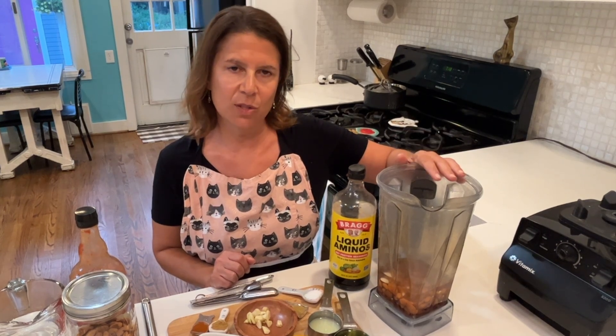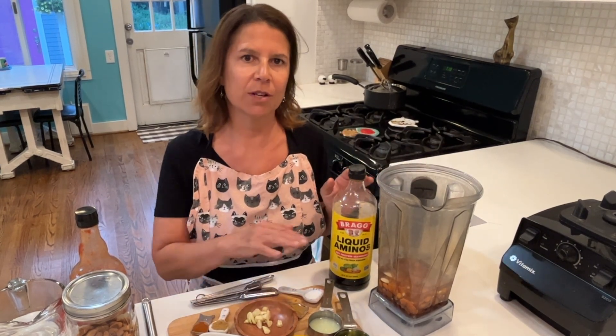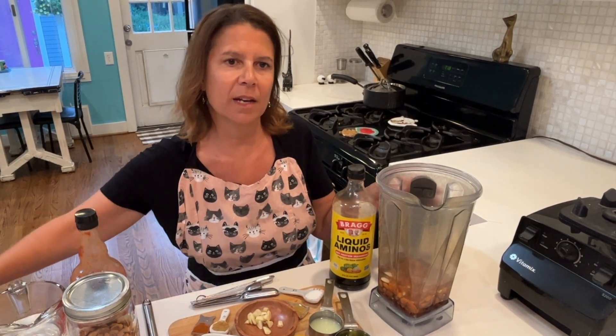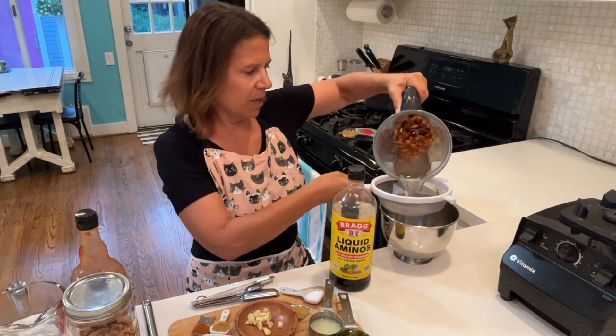While my almonds are soaking — I soak them for about 30 minutes — I'm going to get my other ingredients ready. My almonds have been soaking, so I'm going to go ahead and drain them and start making my Awesome Sauce.